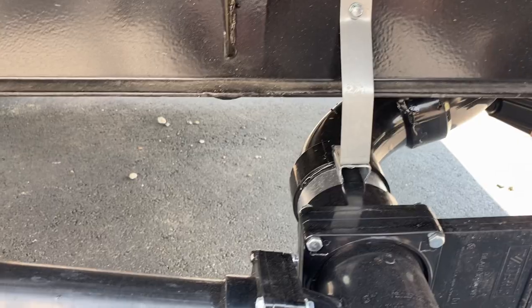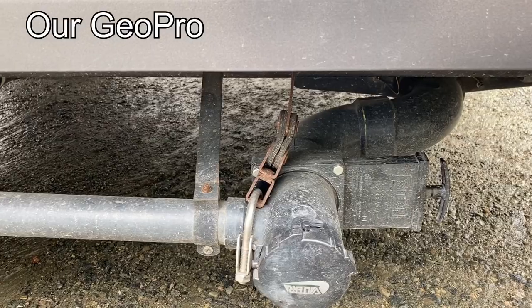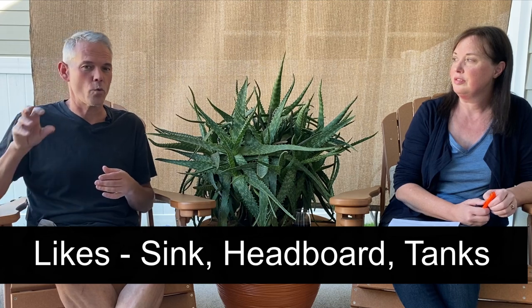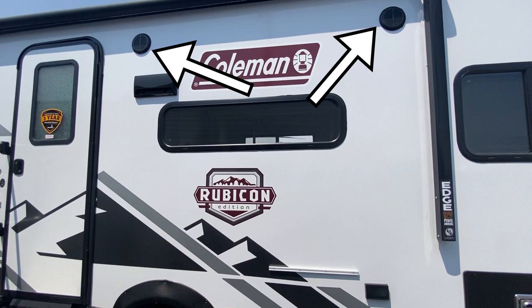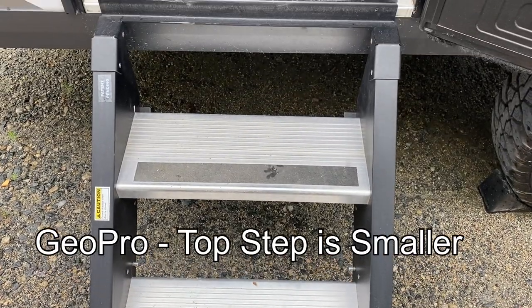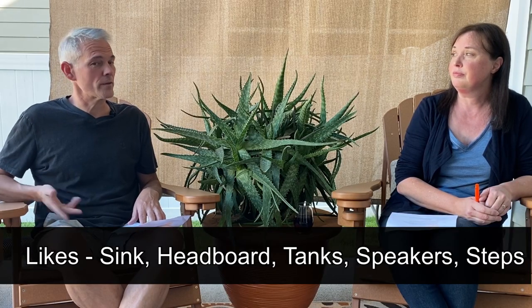The first thing I noticed on the outside walk around was the black and gray tank setup. On our camper it's a little flimsy — I had to reinforce it — on this particular model they've done a nice job. Also, our camper has one single speaker on the outside; this camper has two. Why shouldn't we have stereo in this day and age? The big thing though was those steps — I absolutely love those. They're Lippert, not MoRide, but very similar. That top step is like 13 inches deep and it really makes a difference going in and out of the camper.